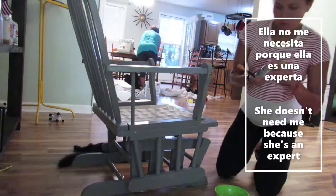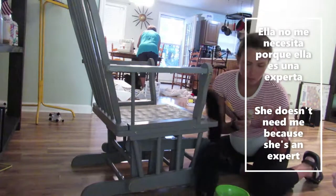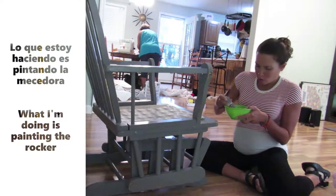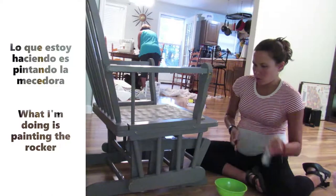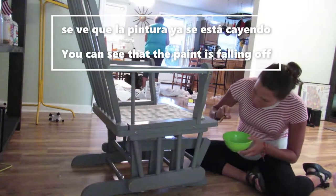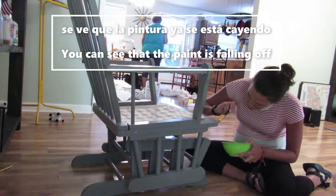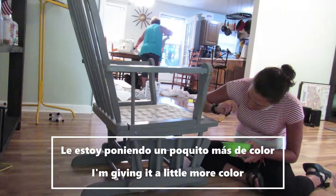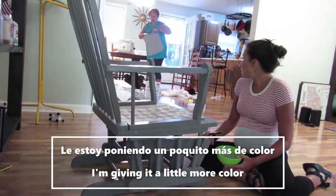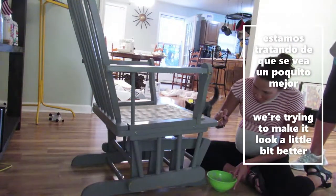Y mientras ella está cosiendo, ella no me necesita porque ella es una experta ya, y solo hay una máquina de coser, entonces no puedo hacer mucho. Entonces lo que estoy haciendo es pintando la mecedora. Me gusta el color gris y lo quiero mantener, pero la mecedora tiene partes donde se ve que la pintura ya se está cayendo o alguien la golpeó. Entonces le estoy poniendo un poquito más de color para que se vea toda bonita, porque si es una mecedora usada y fue barata, estamos tratando de que se vea un poquito mejor.